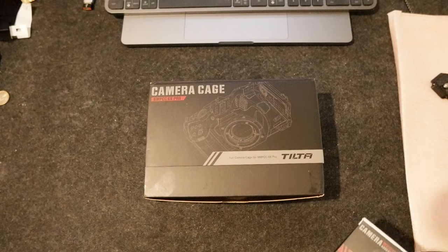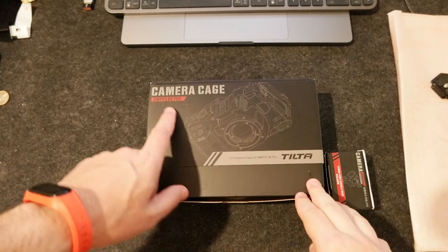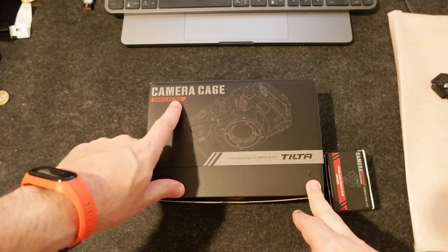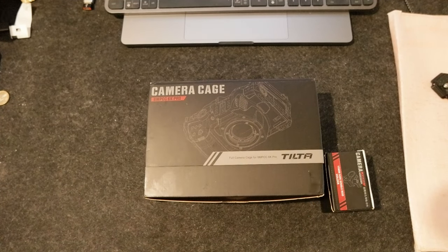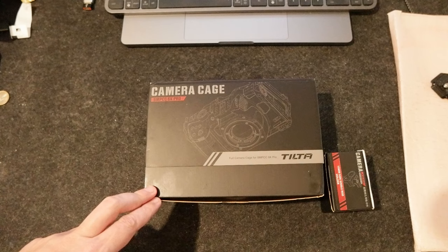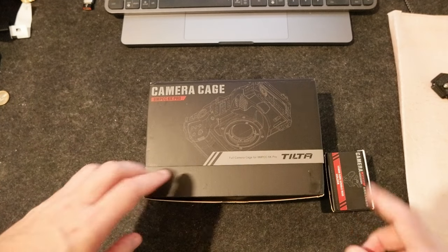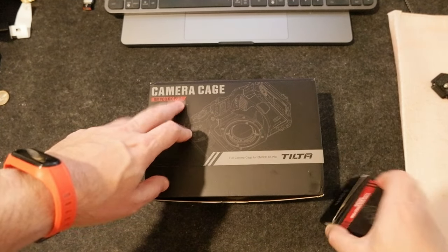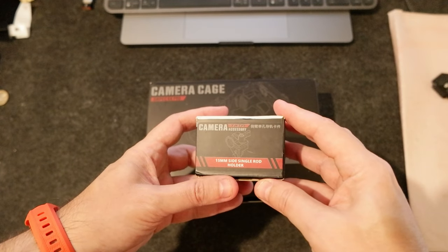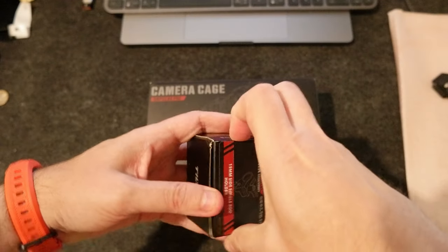I just started buying some accessories. The cage I got is currently for the Blackmagic 6K Pro — from all the videos I saw, it seems like the one to get, even if there are some discrepancies people mention. I'll check it out when I get the camera. I also got the camera cage for the 6K Pro to install on the full frame 6K, and a 15mm single rod holder.